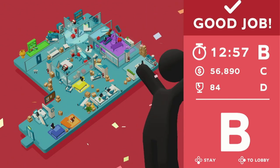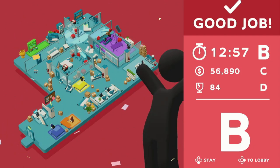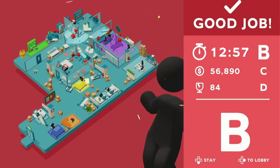Alright, that's a good place to call it. I'll catch you next time on the next episode of Good Job and we'll pick back up in Marketing. Thanks for watching Spencer's Gaming Now and have a good day!